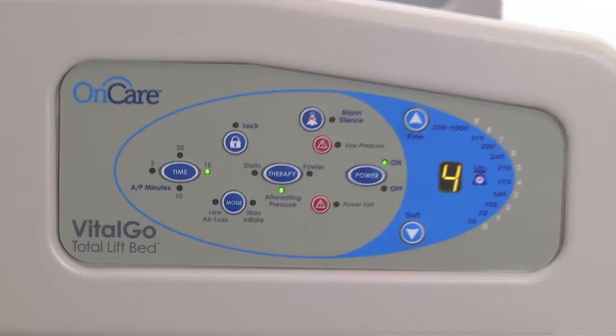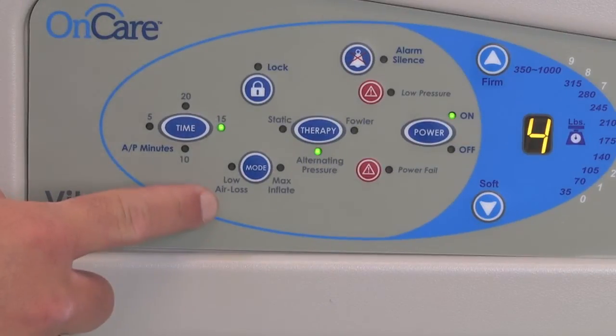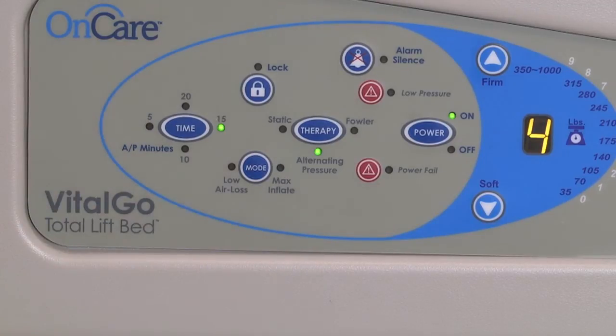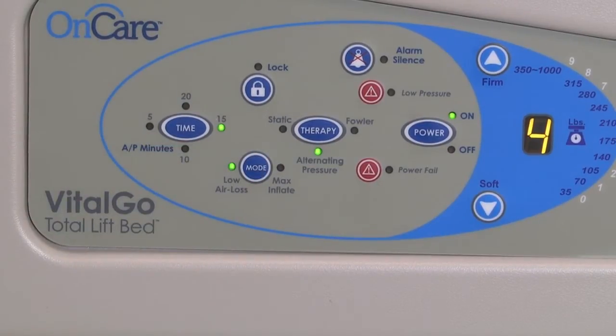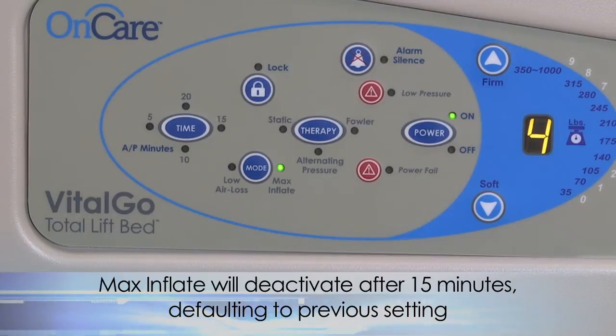Recommended patient weights are listed next to the firmness settings to assist in the selection process. Caregivers can select from two mode options: low air loss and max inflate. A green light will illuminate indicating the selected treatment option. Low air loss therapy provides a flow of air to assist in managing the heat and humidity of the skin. Max inflate is used to rapidly inflate the mattress. When max inflate is selected, a series of beeps will sound every three minutes as a reminder. After 15 minutes, max inflate will automatically deactivate and the system will default to the previous setting.